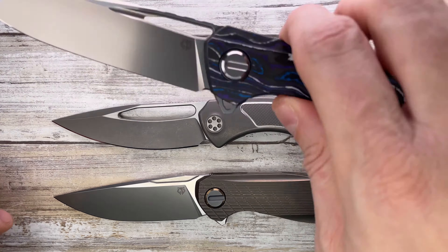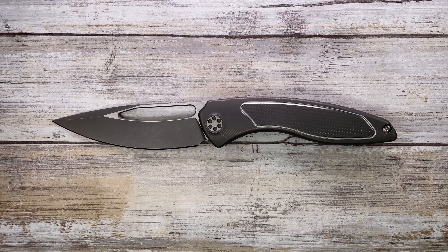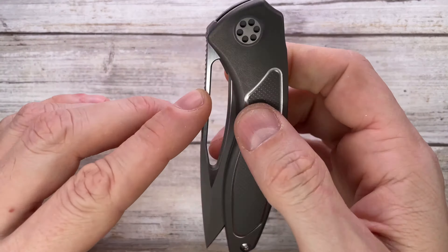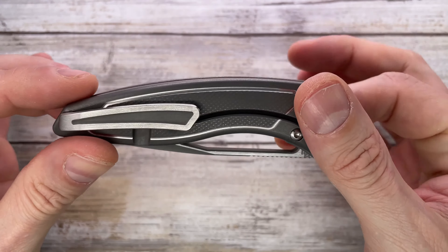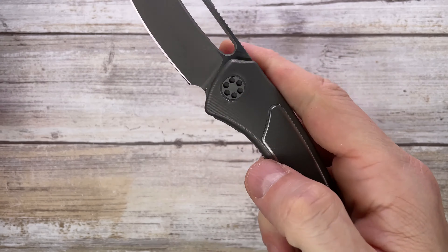This is a very popular size that I'm seeing lately, and it's a good thing because this is a great size — sub 9 inches overall.